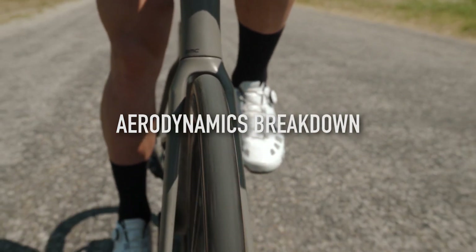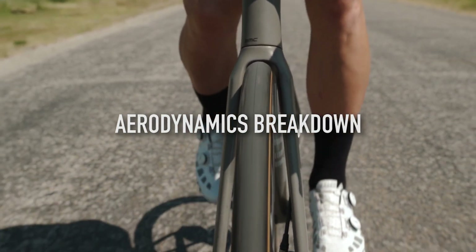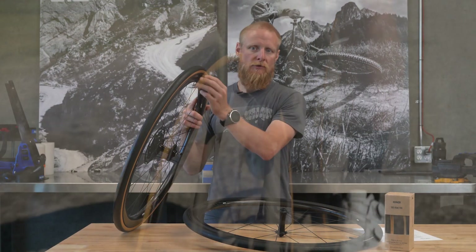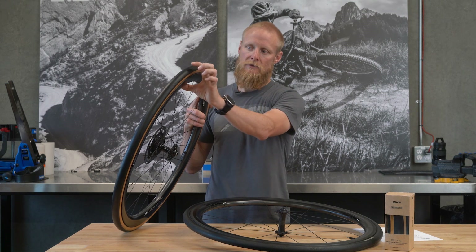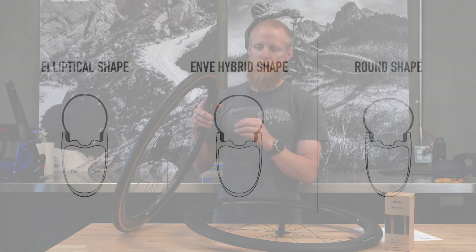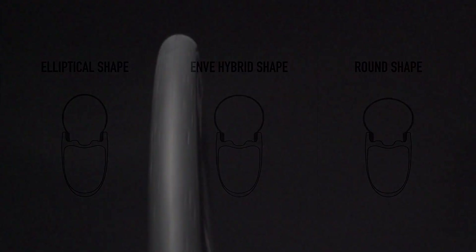Being an SES road tire, aerodynamics are one of the key performance objectives, and these tires have been designed to complement our SES road wheel line. Making a tire taller effectively increases the depth of the wheel system from tire to rim. The SES road tire features a hybrid shape that is neither perfectly round nor a very tall elliptical, designed to allow smooth airflow transition from the tire to the rim sidewall.